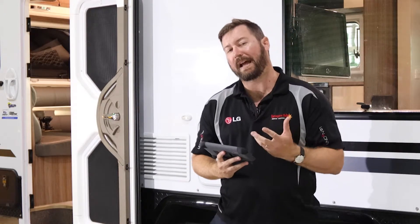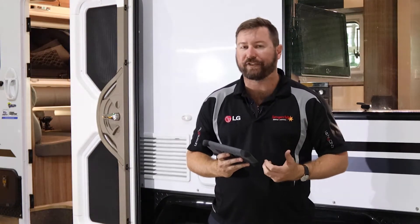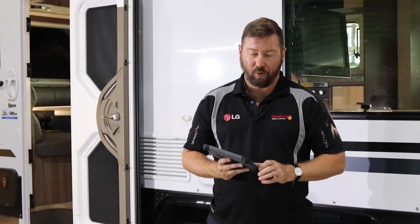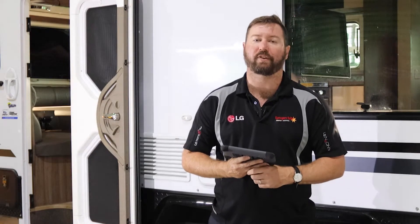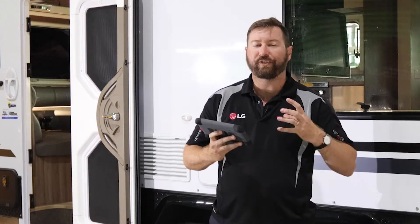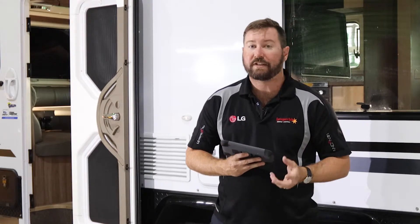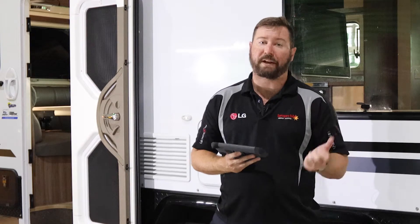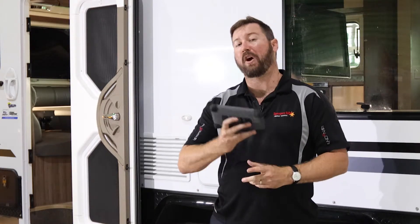We've added a system in this van that allows us to see more than just the standard J-Hub display. Although on this unit we can turn the lights on and off, we also have the ability to interrogate our battery system, see energy in through our inverter charger, and through our battery monitor.